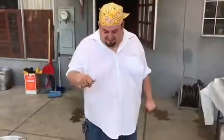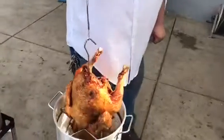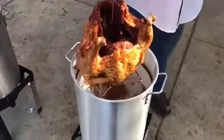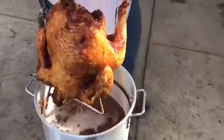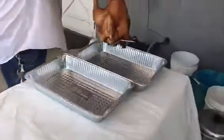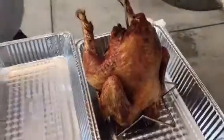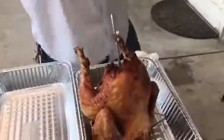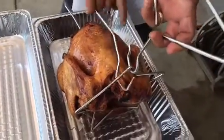We're back, and now this turkey has been cooking for 40 to 45 minutes. Check out this beauty — it's golden brown. This turkey is ready. We're going to go ahead and put it on an aluminum pan and cover it up. We're going to remove the hook carefully so you won't get burnt.